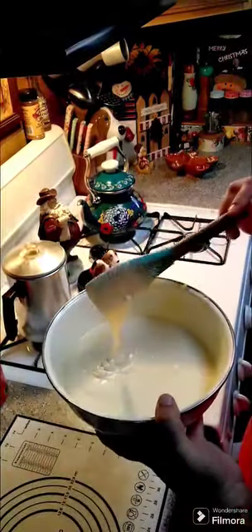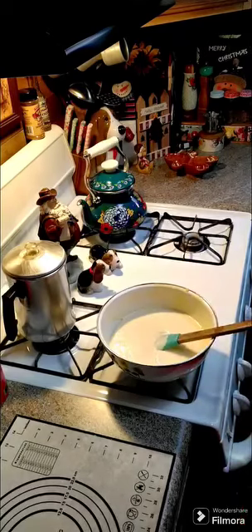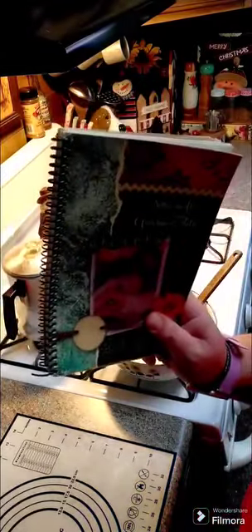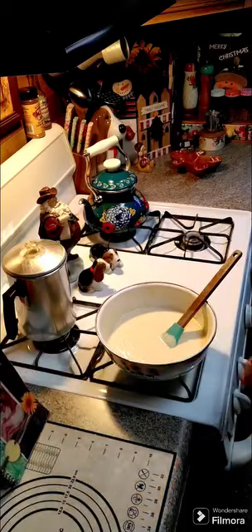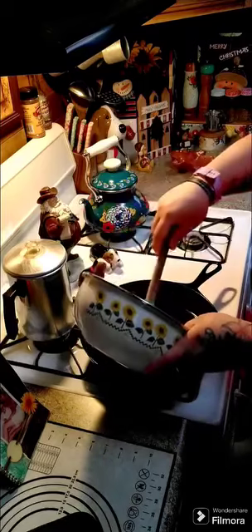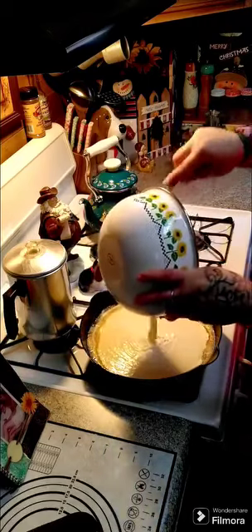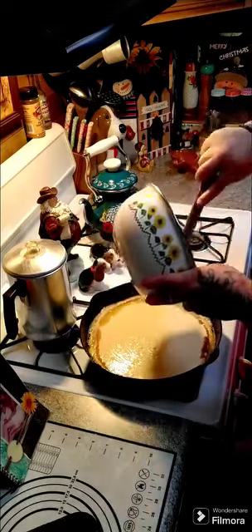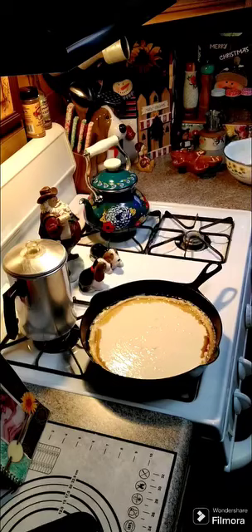So we've got that all mixed up and this is what we're looking at. We're gonna go ahead and pull our heated cast iron pan out of the oven. We do have family cookbooks available for purchase — I'll put the link above and below in the comments — and the cornbread dressing is in this book. We're gonna go ahead and put our batter in the pan and bake this at 400 degrees for 20 to 25 minutes.